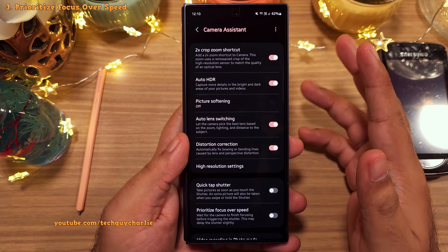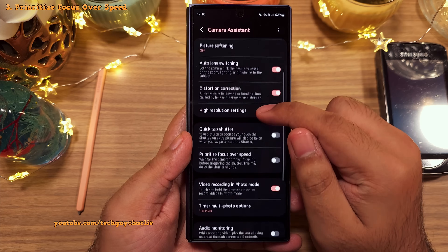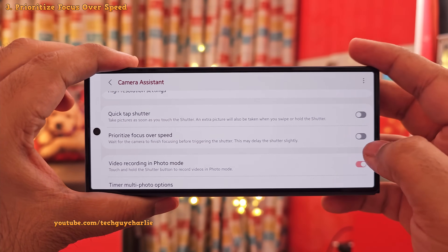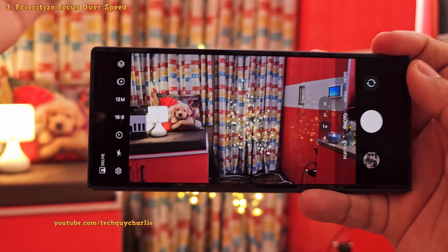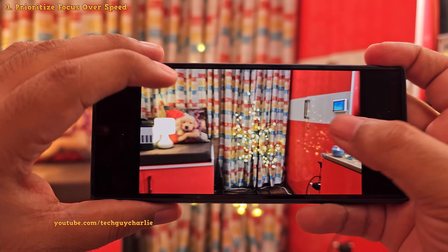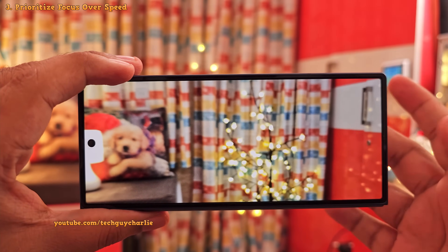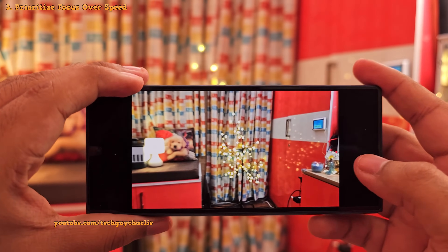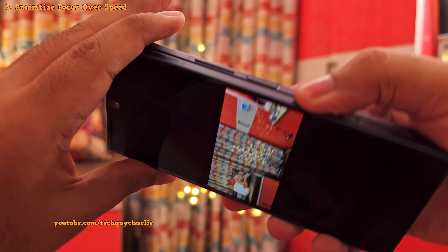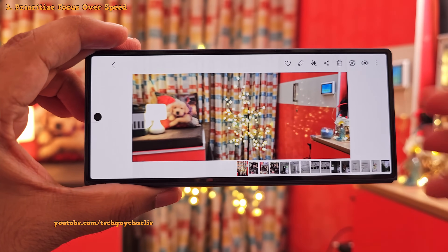The next setting you should enable is prioritize focus over speed. Right now with the setting disabled, the camera takes a photo even if the frame is out of focus or not completely set, resulting in a blurry photo. This is because when the setting is disabled, the priority is to quickly take a photo rather than wait for the camera to set the focus. I don't think this is a good idea because it results in many people taking blurry photos.